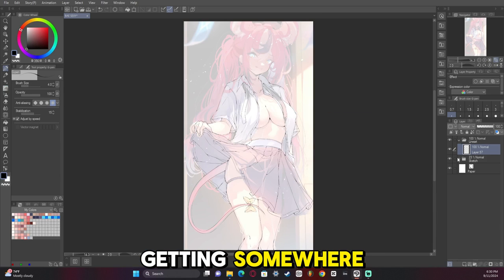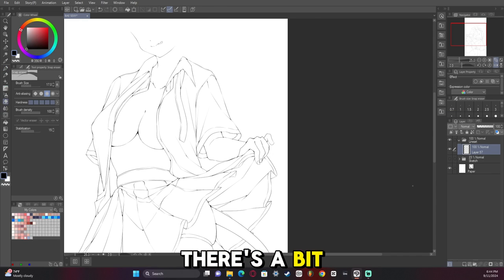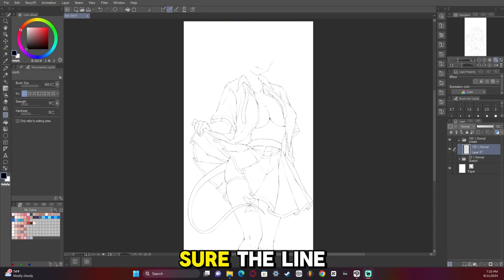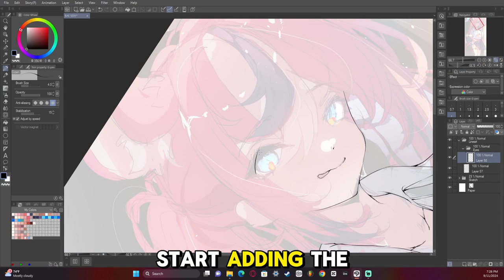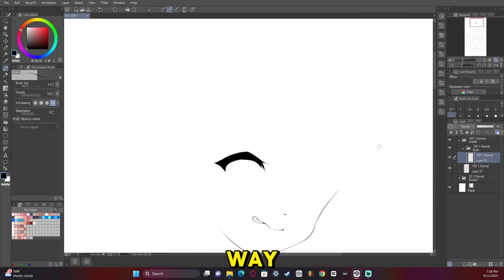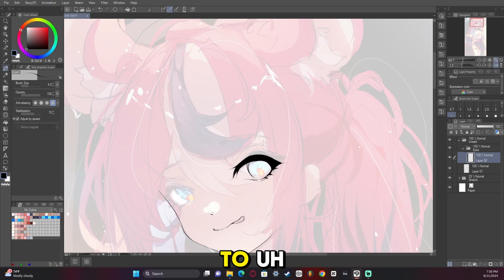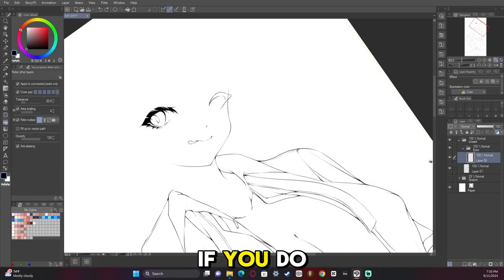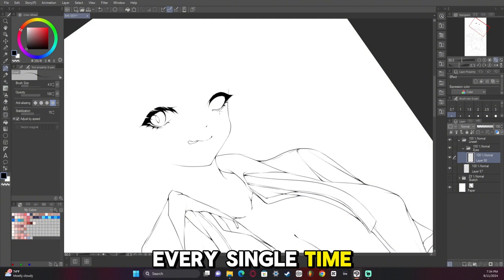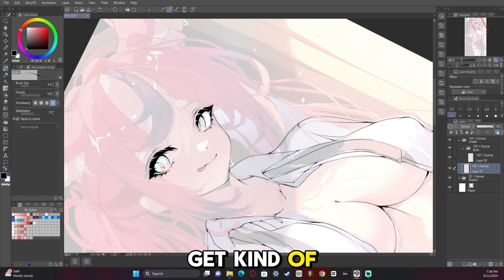Now we're getting somewhere — things are starting to fill out. There's a bit of a jump here because I was testing to make sure the line art looked good, but we're adding it back. I did the eyes the same way I've been doing them lately, but I changed the shape slightly. It's always good to not stick with the same eye shape every single time.